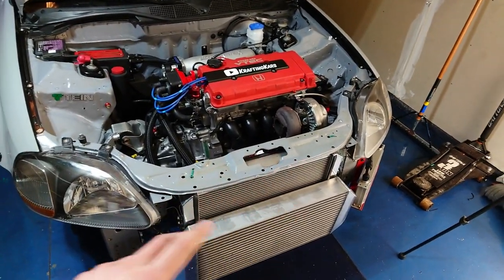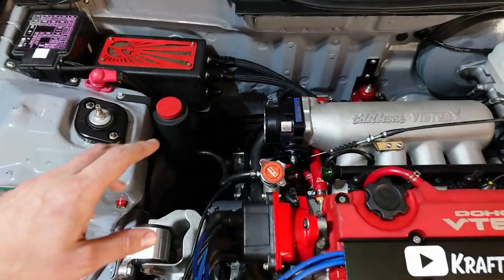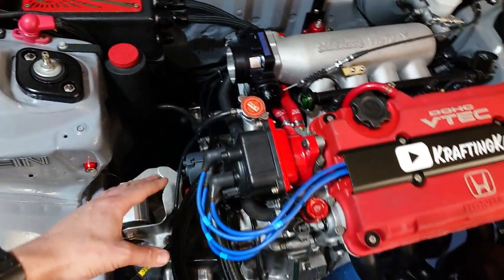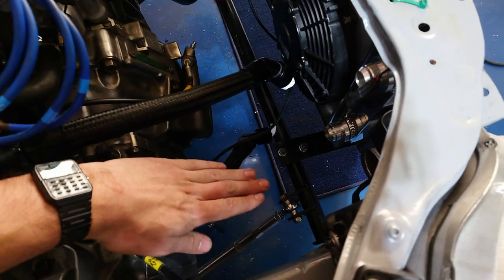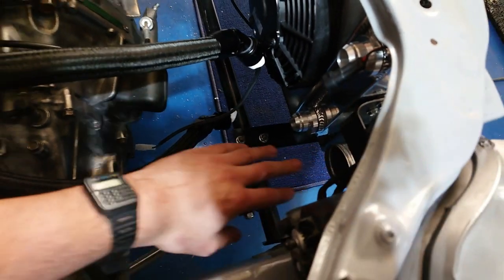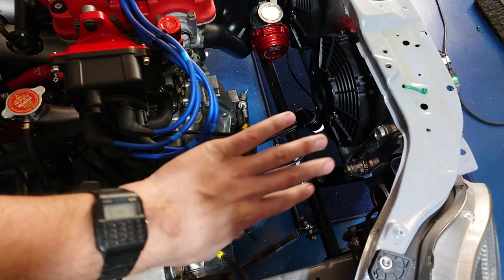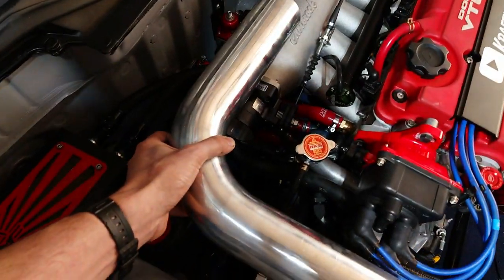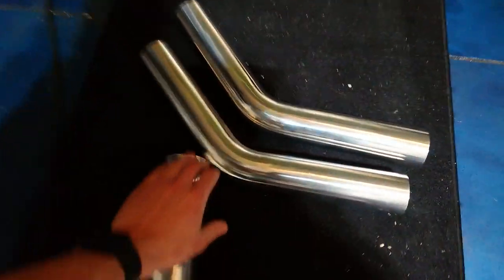Alright guys, so luckily because of the way we laid everything out, running our intercooler piping should be fairly simple. On the charge pipe side, my basic plan is to have a 90 degree off of the throttle body coming straight across, and then once I get over the transmission I'm going to do a 45 degree turn down and then another 45 degree turn up into the intercooler port right here. It's not perfectly lined up so I might have to rotate one of those 45 degree pipes just a tiny bit to get it to line up.